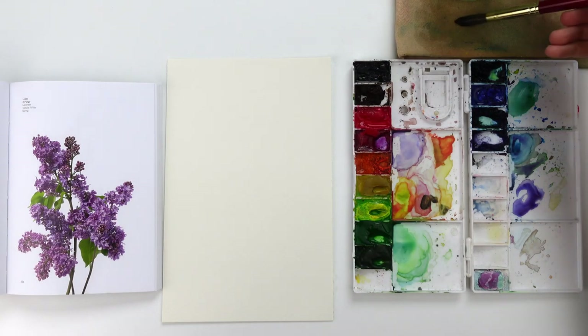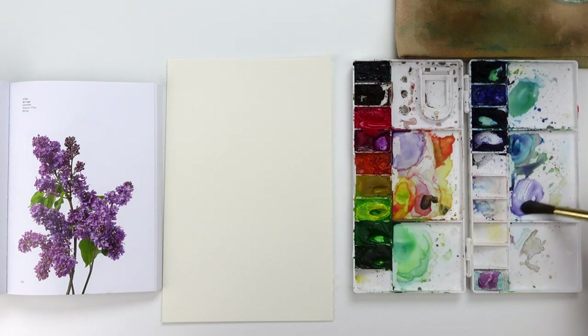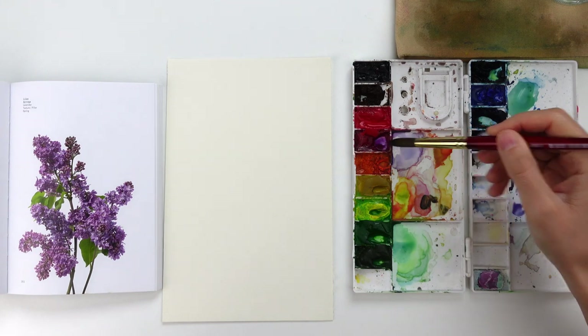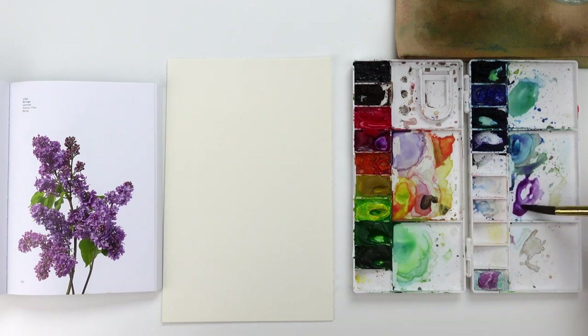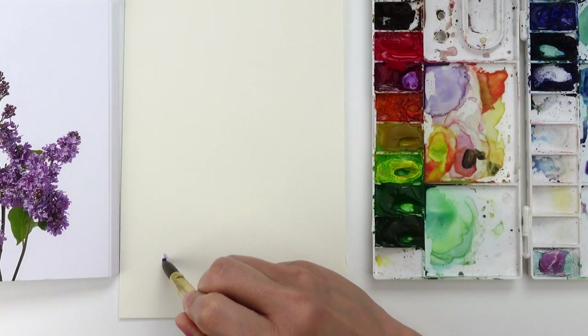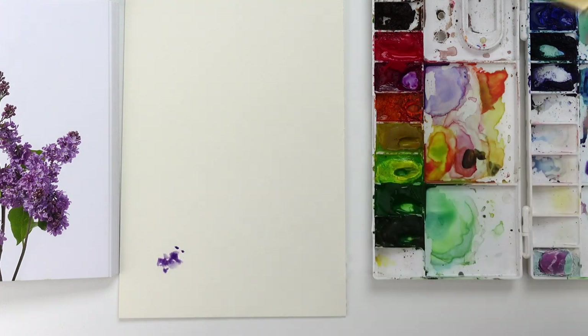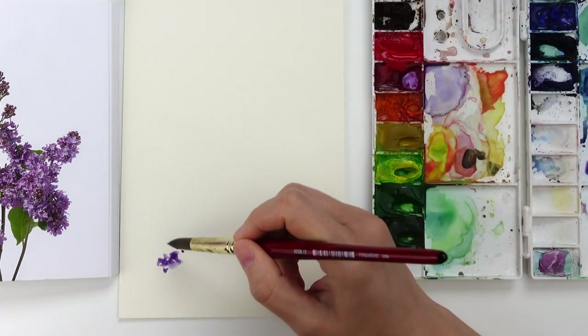In order to create this lilac flower we are going to use a different approach. We are going to use a round brush. I'm going to mix on my color palette a little bit of purple and a little bit of blue — I'm using a little bit of cobalt blue and magenta — and I'm going to use a round brush with a fine tip to start to create at the bottom of the page all of these fine little points.